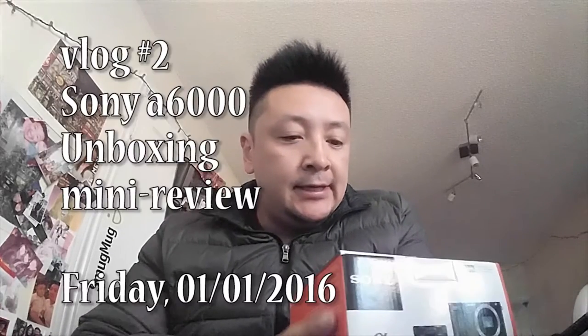Friday, January 1st, 2016. Today is the first of the year. I don't know exactly what's gonna happen with this vlog, but I do want to start sharing stuff with you guys.